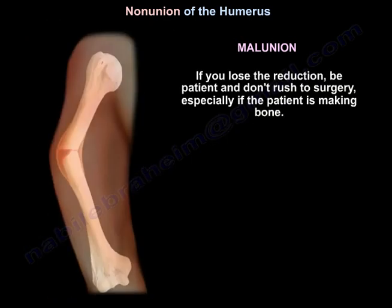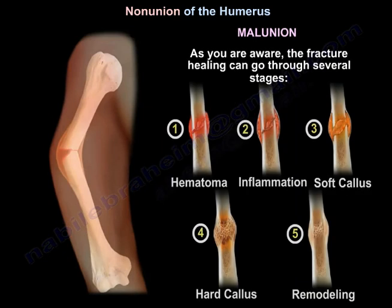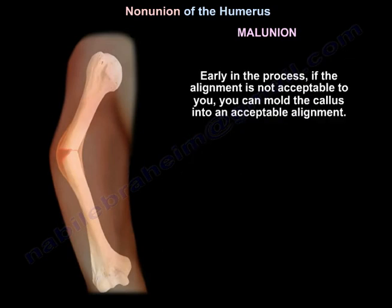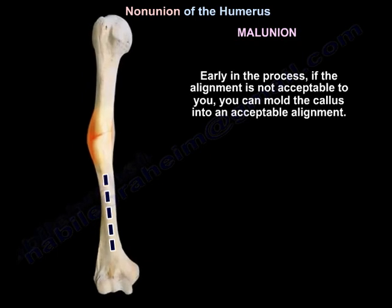If you lose the reduction, be patient and don't rush to surgery, especially if the patient is making bone. Fracture healing goes through several stages: hematoma, inflammation, soft callus, hard callus, and remodeling. Early in the process, if the alignment is not acceptable, you can mold the callus into an acceptable alignment.